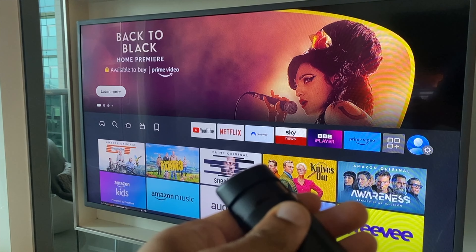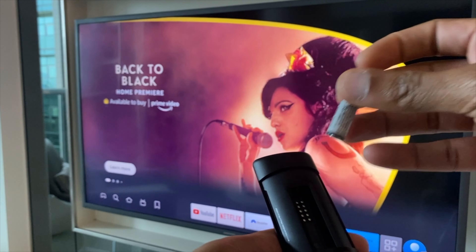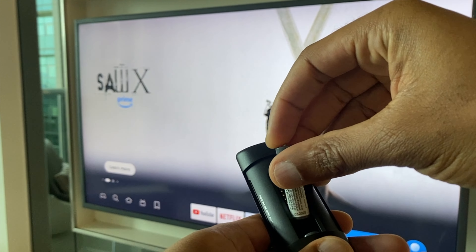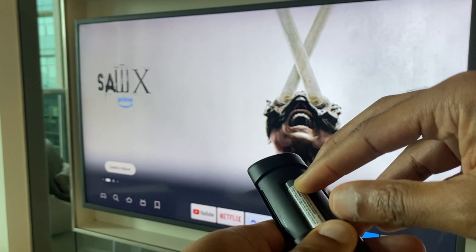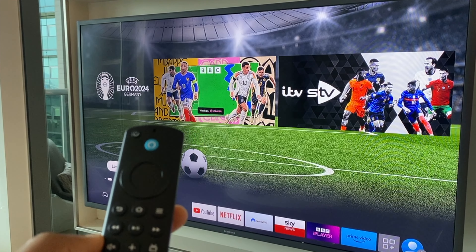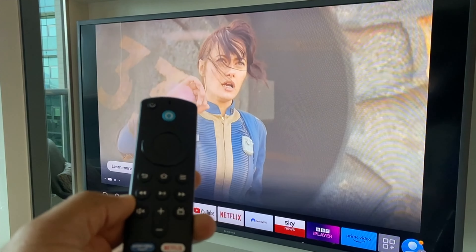The next step is to remove the battery from the remote control. Take the first battery out and just hold it out for around five seconds and pop it back in. Now, best bet from here is to give the TV and the Fire Stick just a minute just to start searching for a device.